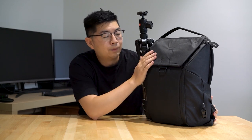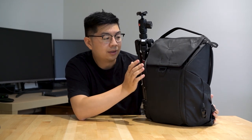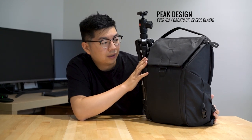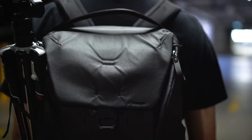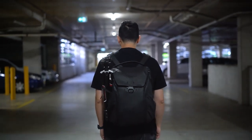Alright, so let's get started. This is the backpack I use on all my shoots and when I travel. This is the Peak Design Everyday Version 2, 20 litres in black. I've been using the Peak Design Everyday Version 1 for a couple of years and I recently upgraded to Version 2. There are definitely a lot of nice improvements. Let's just go through it one by one.